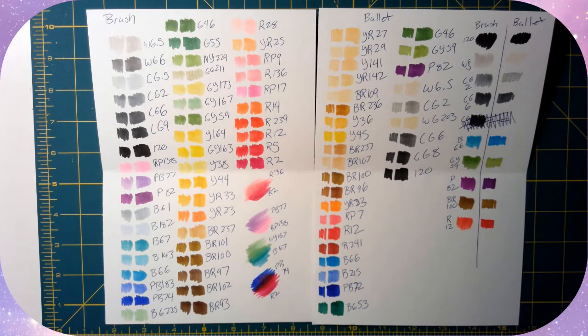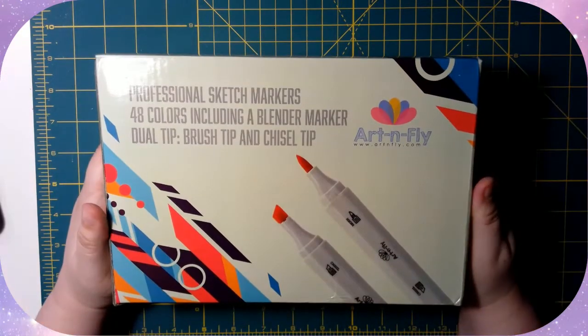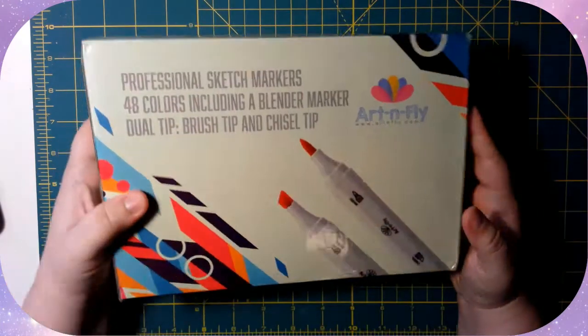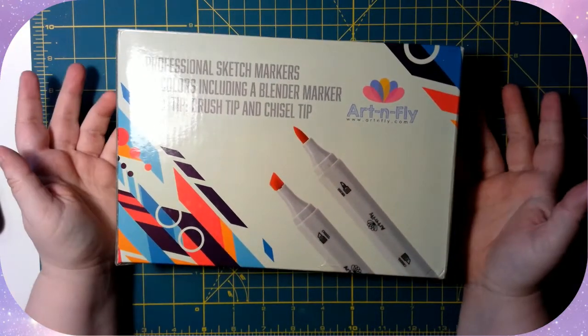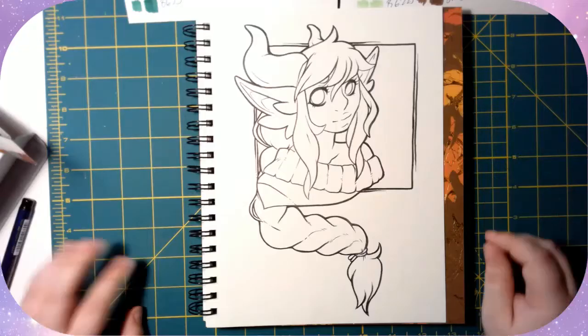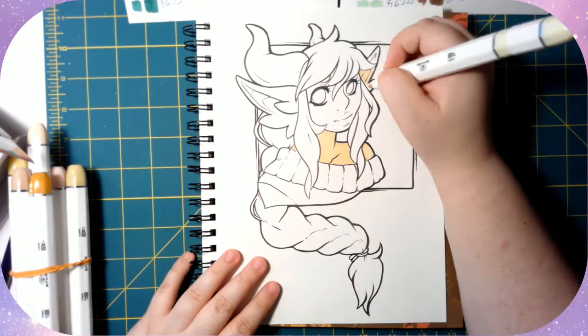The Art N Fly markers are way cheaper than Copic, so those are the reasons I wanted to give the brush nibs a try. I also have to say I like the box a lot better than the little plastic bag. I'm probably going to try and get a case or something that will fit them, but maybe I'll just get a bin or something.